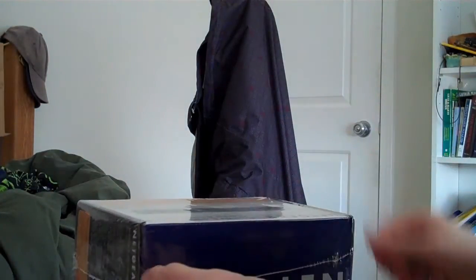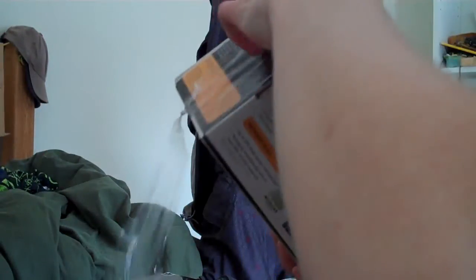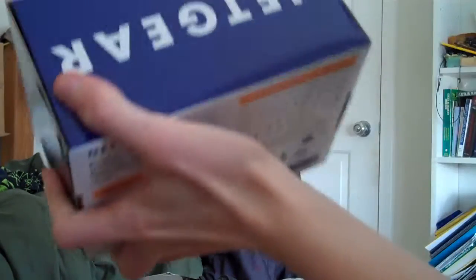Let's open the box. I don't have my knife today, so I'm going to use my trusty old US Army can opener. Let me set the camera down for a sec so I can cut open the box. Take this plastic wrap — cellophane wrapping, whatever you want to call it — off of it.